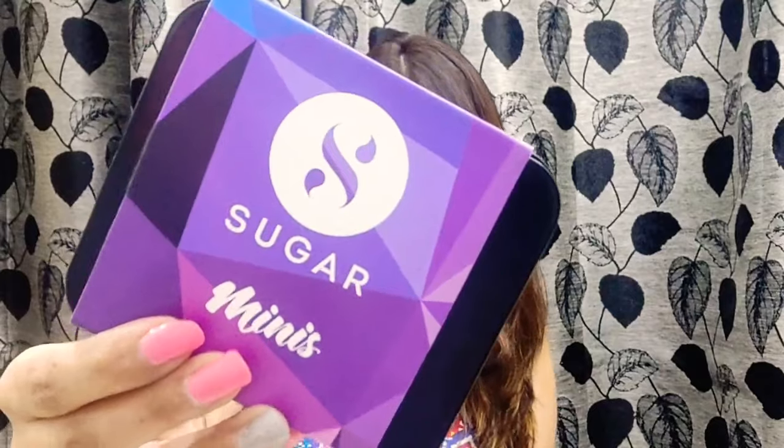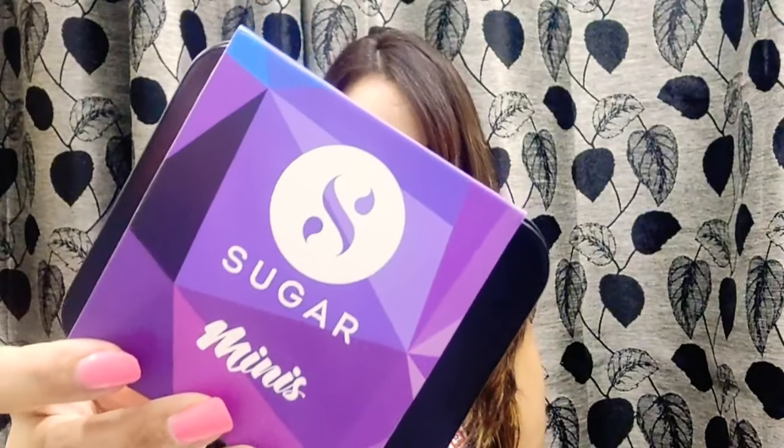They have different palettes with different color schemes to choose from. I've chosen this one — it's the mini set of four, called 'Best of All Worlds,' priced at 999 rupees. In this you receive the Sugar Smudge Me Not liquid lipstick set.